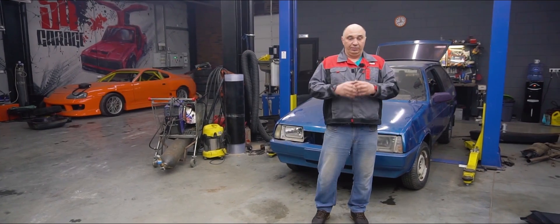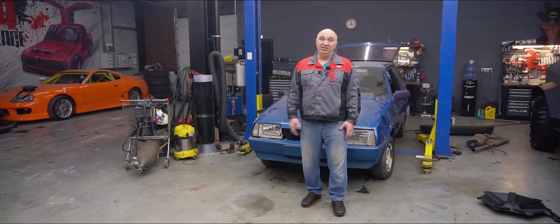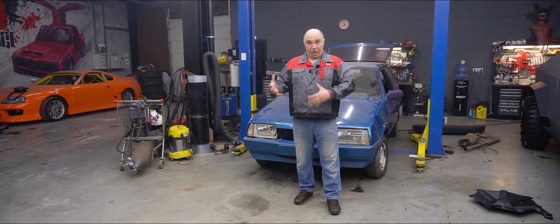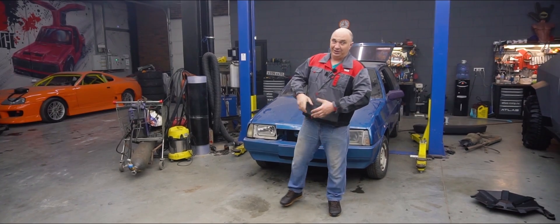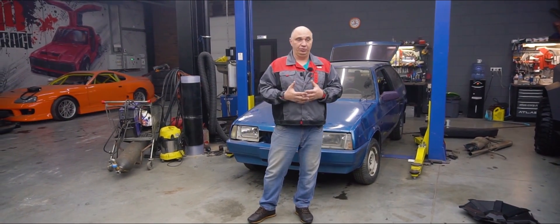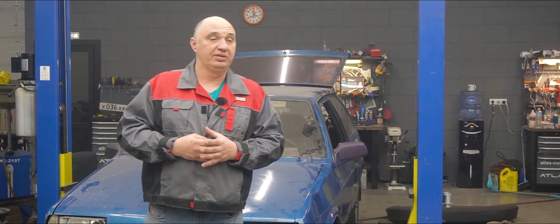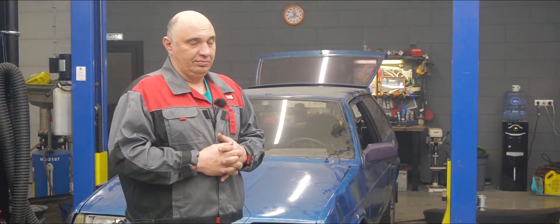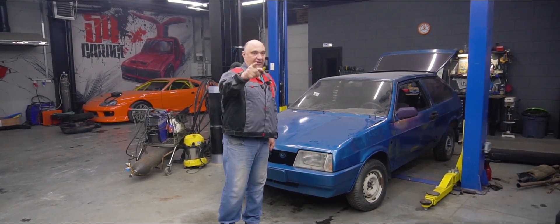There's pretty much nothing left on the driver's side — the frame rails, the box sections, they're all completely rusted to the core. So yeah, we've got a ton of welding to do here. I suggest we restore the shell as quickly as we can, get it into somewhat decent shape, so that we can at least drive around without any serious worries and head out and see what she can do. I'm especially keen to find out what it can do off-road. Alright, let's do this.